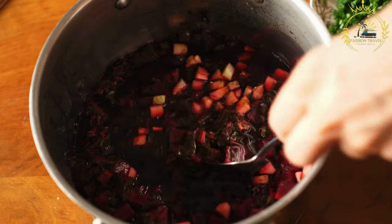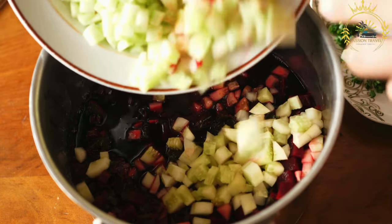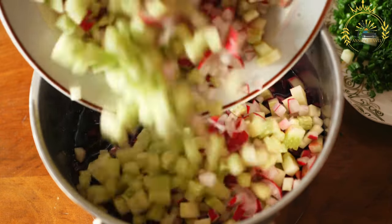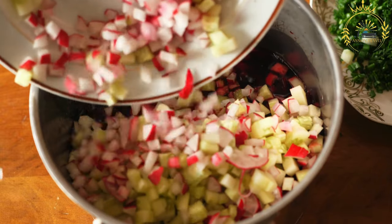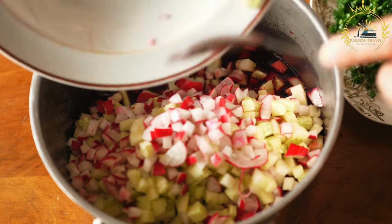In addition to the garlic butter, Pampushki can be topped with various ingredients for added flavor and texture. Common toppings include chopped fresh herbs like dill or parsley, grated cheese, or even crispy bacon bits.